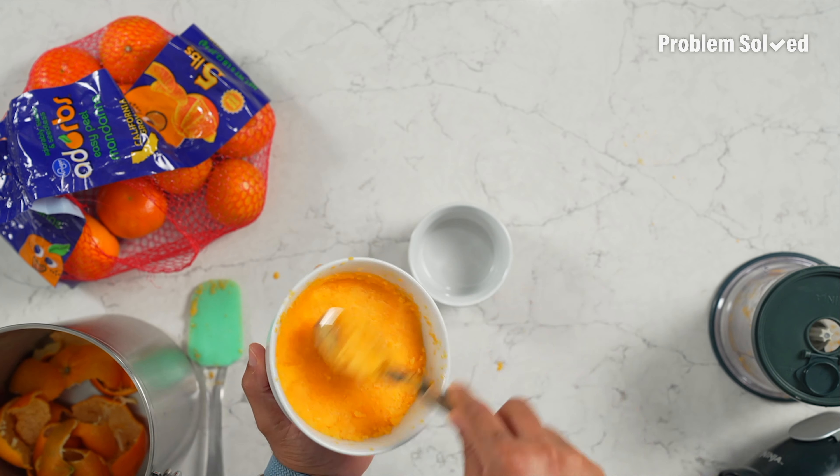How many did I do here? Is this three? I think I'm going for five for the amount I'm going to make. Can't talk, peel, and count at the same time. My fingers are a little juicy.